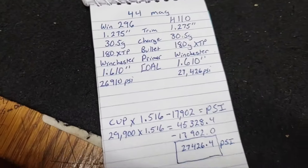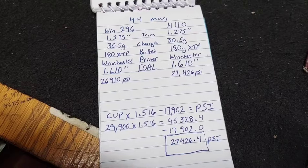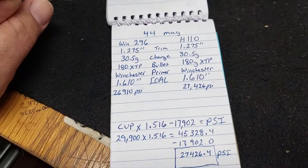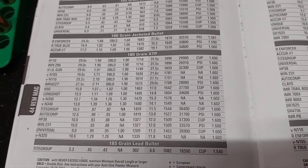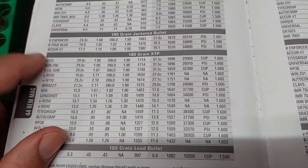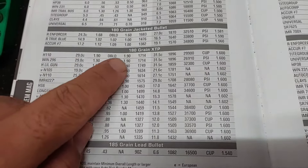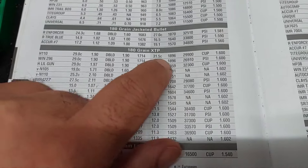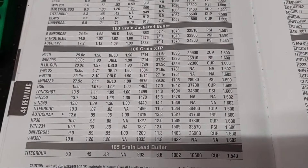On paper everything looks identical. I went ahead and converted the H110 to PSI — I've always been a little curious about this. The load manuals have always shown H110 and 296 running hand in hand: same beginning charge, same velocity, max charge is the same, velocity is the same. Here's the only difference: PSI versus CUP.